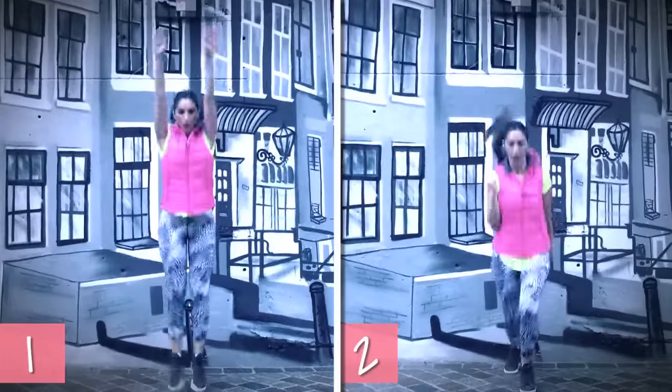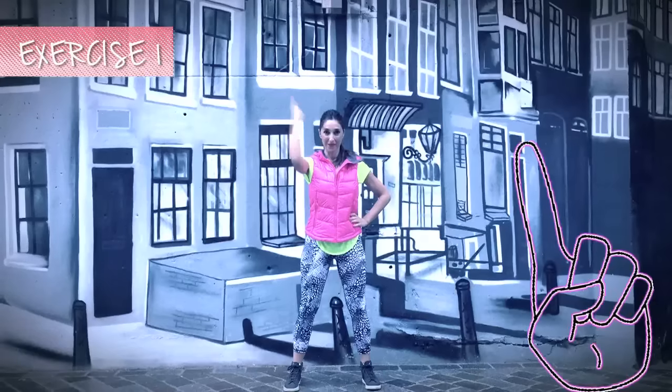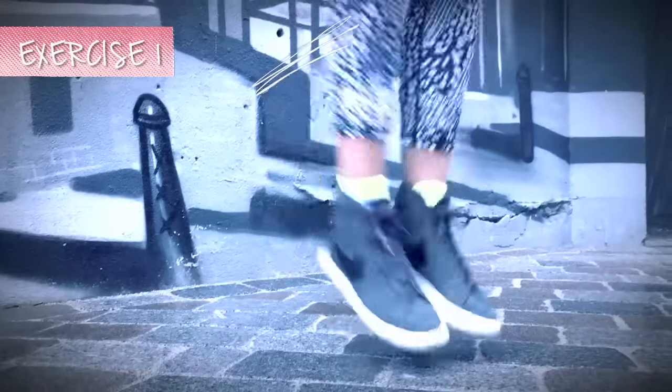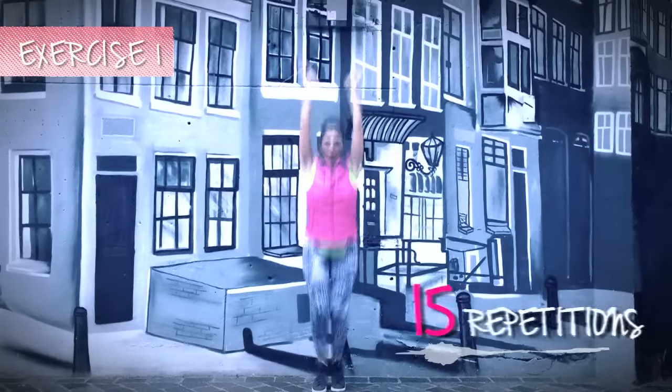Today we'll do a perfect combination: cardio and toning for the arms. In the first exercise, standing with your legs apart and arms up, jump, open and close your legs as you move your arms up and down. We'll do 15 repetitions.